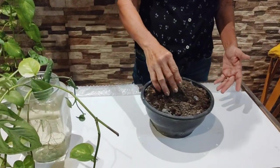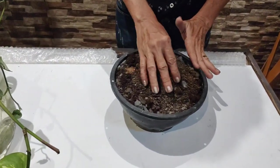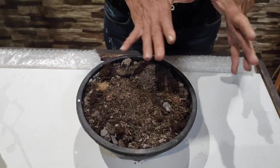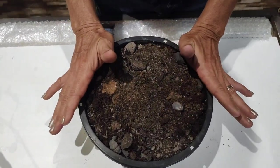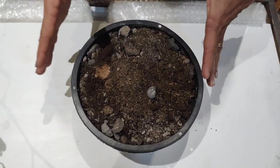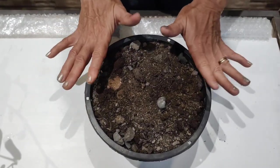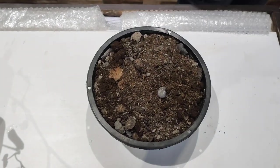Eu trouxe aqui um substrato para mostrar a vocês. O substrato para plantar a jiboia é um substrato soltinho. Se você não tiver um substrato muito solto, pode até misturar uma parte de areia de construção na terra que você tiver. Pode colocar pedacinhos de carvão também — vai deixar a sua terra bem soltinha, bem airada. Aqui eu coloquei húmus de minhoca e um pouquinho de farinha de osso.